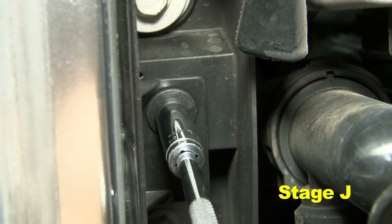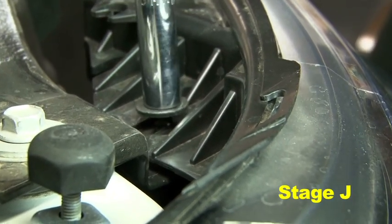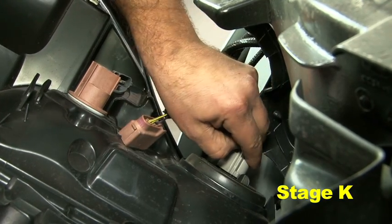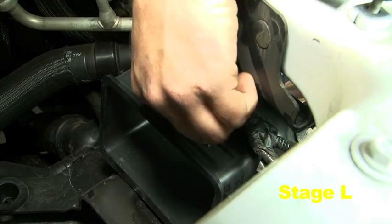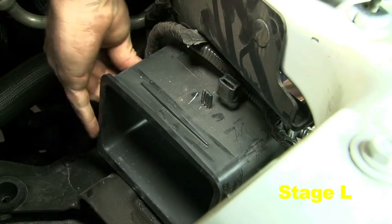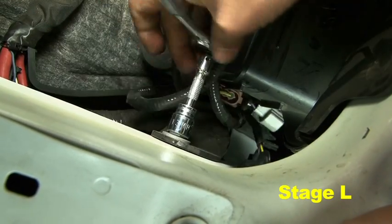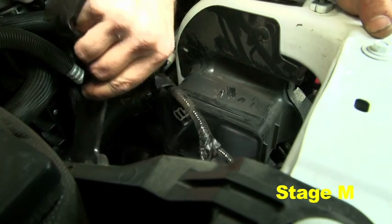Remove the four screws securing the headlight in place. Firmly pull out on the headlight and disconnect all three plugs. Disconnect the three wire harness clips and remove the two M8 bolts on the OEM airbox bracket.